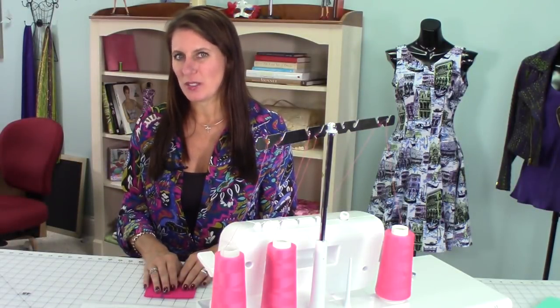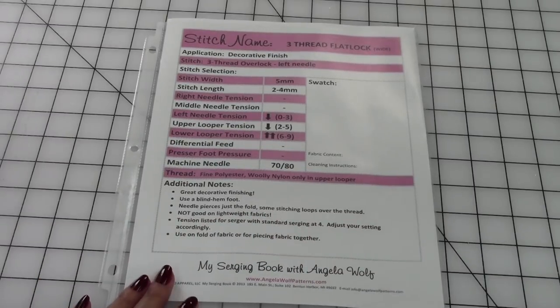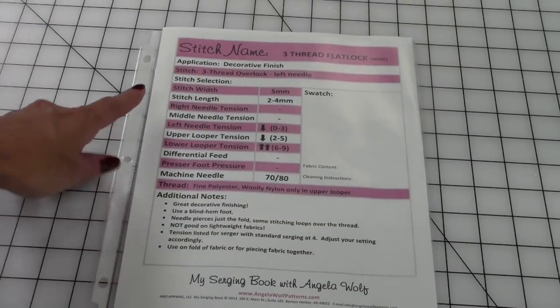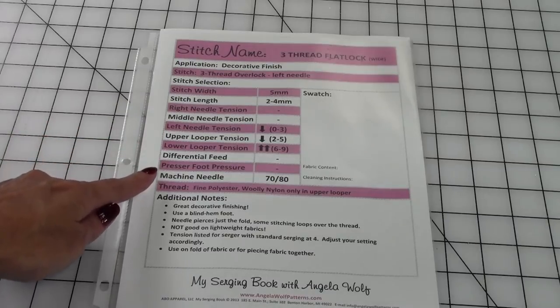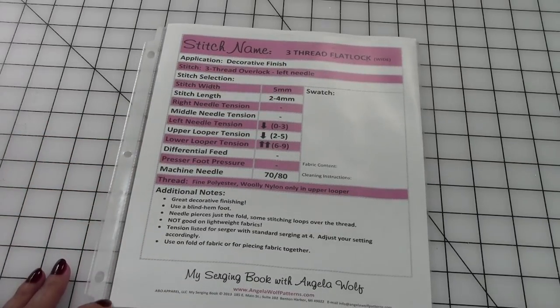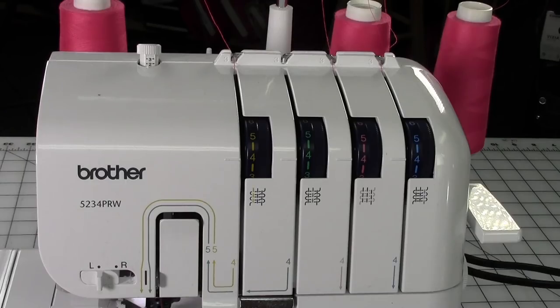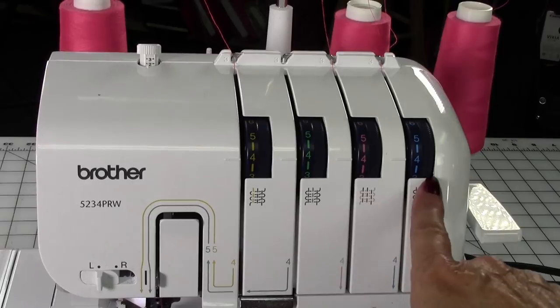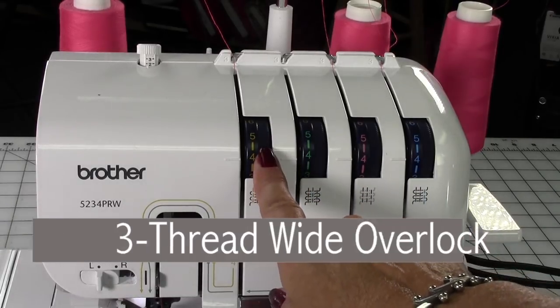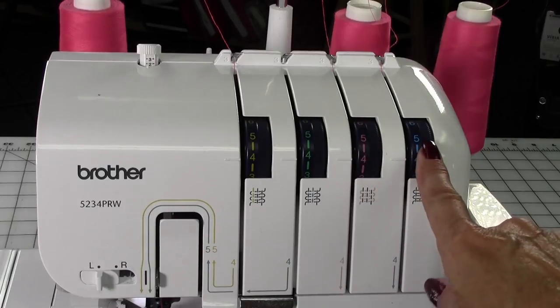The first thing we need to do is change some settings on the serger. I've printed off my serger settings, which you might have seen me use in the past — this is where I have listed all of the settings on a serger that could possibly be changed. If you're not using a Brother serger, be sure to check your manual for specific settings. We're going to be using a three-thread wide overlock stitch, so we're using the left needle, we're going to remove the right needle, and then use both loopers.